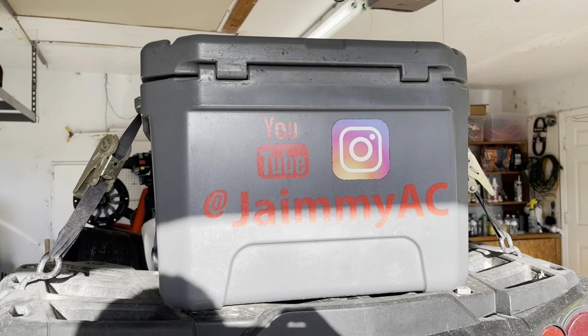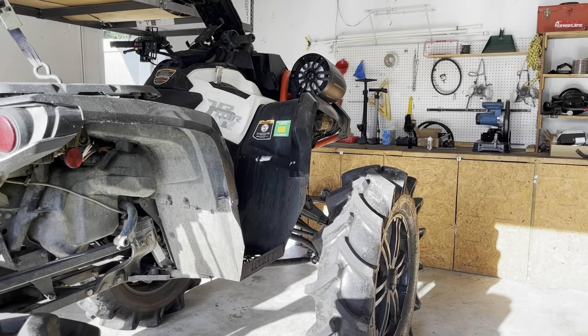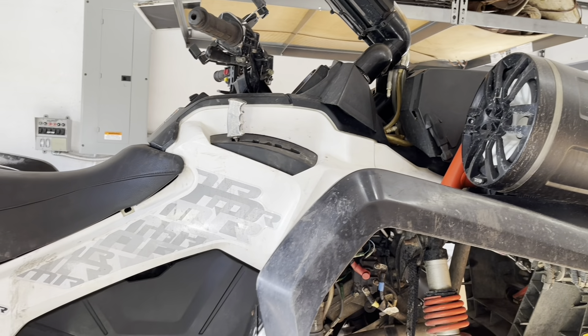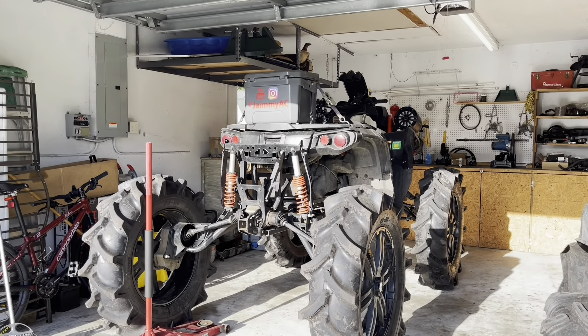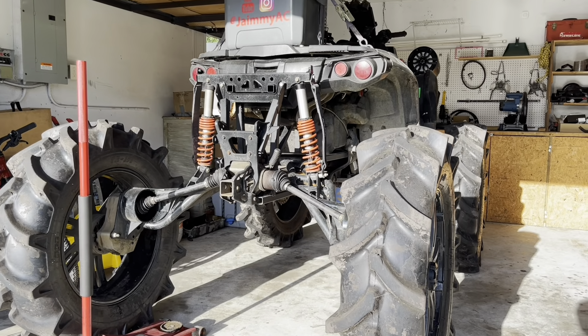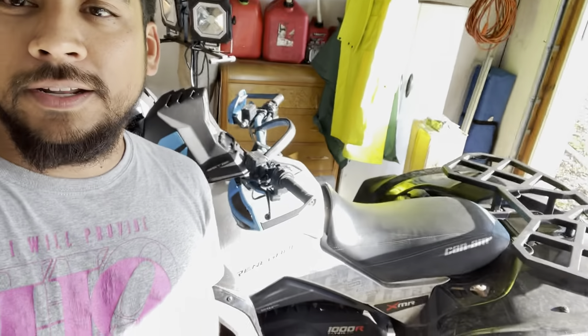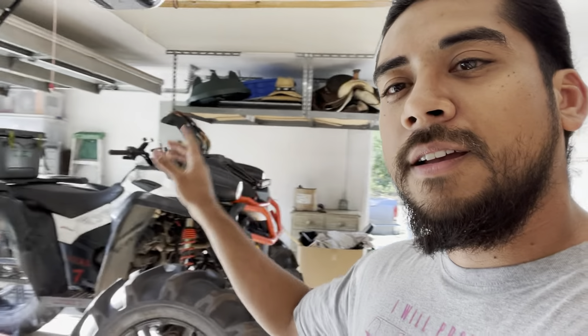Let's get started. What is going on guys — I'm here back in my garage again with the Outlander, got my girl's Renegade 1000, and of course I got my turbo Element in the works right there, and then I also got the Forerunner back there. So today's video we're actually gonna be finally starting on the Can-Am.